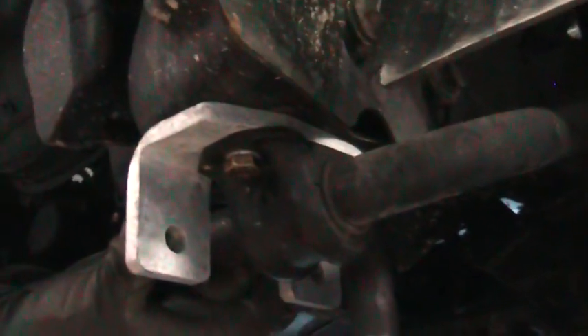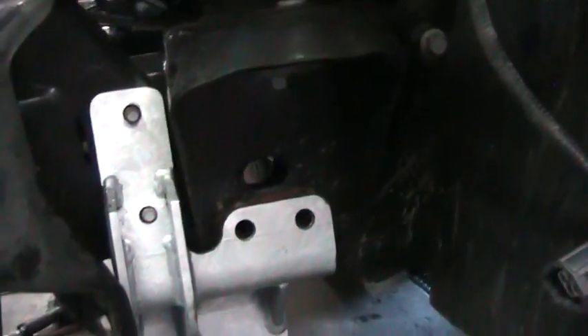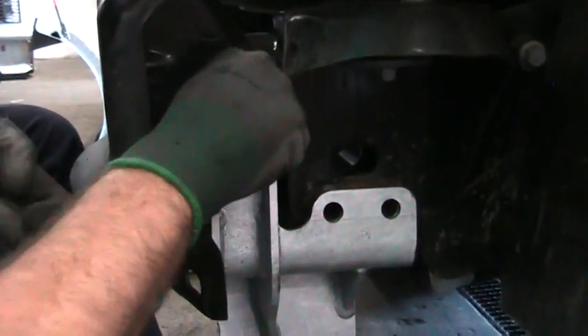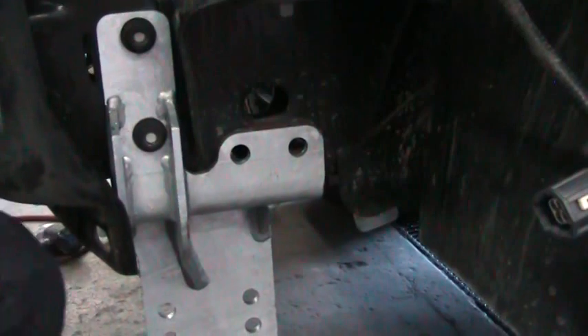Putting the bracket up, we're going to push it to the far outside of the truck, then we're going to tighten it up. Apply blue Loctite and do the same with the factory bolts.